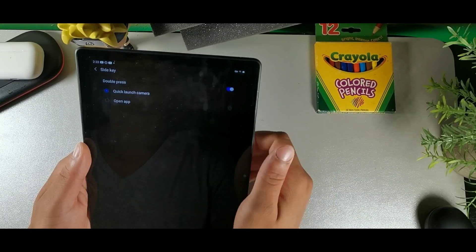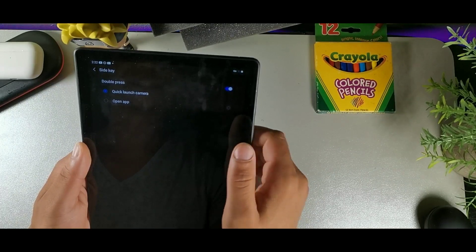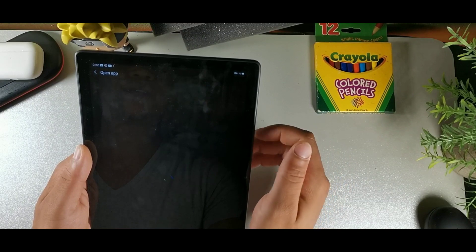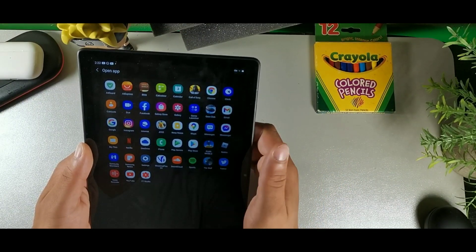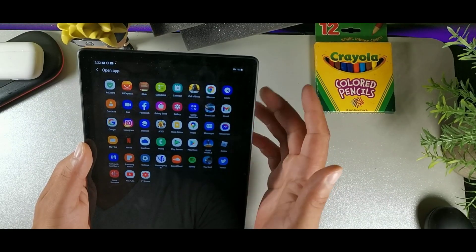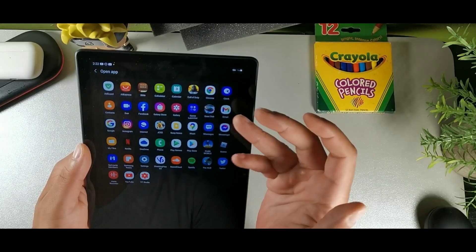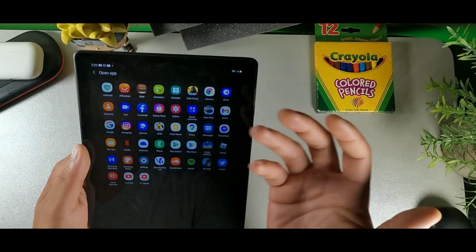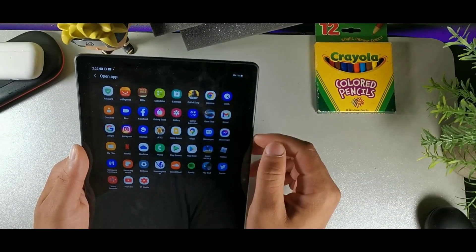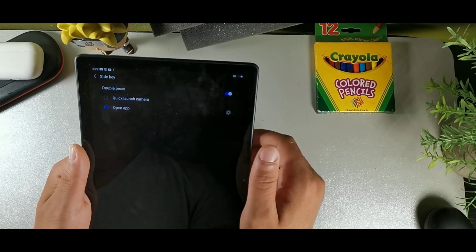The side key can be customized in Settings. By default it opens the camera, but you can set a double press to open any application on the device — Netflix, YouTube, or whatever you prefer. I wish there was a flashlight option in the list, but it's not there. You can still customize the double press to your preferred app.